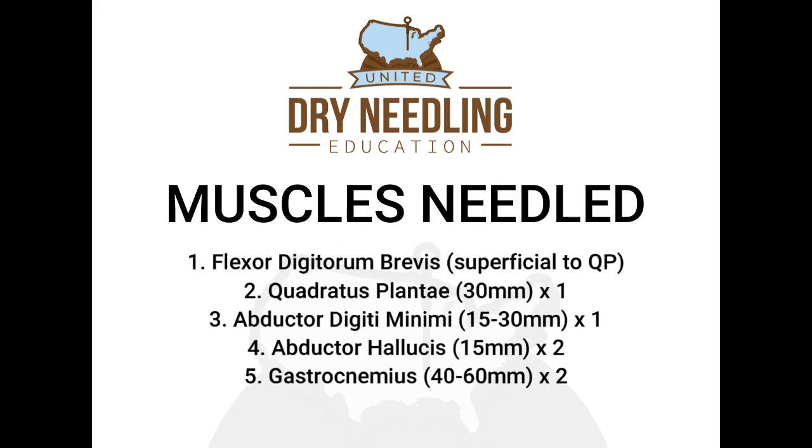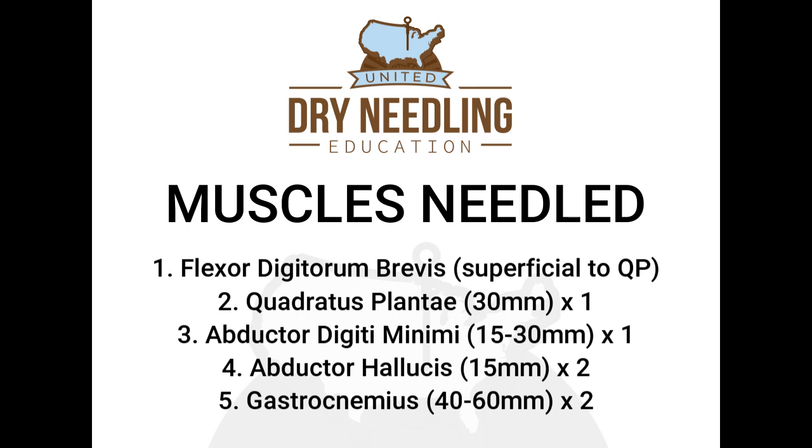For this particular treatment setup, you'll include dry needling to five different muscles. The first muscle is the flexor digitorum brevis, which is superficial to the quadratus plantae, so you'll pass through the flexor digitorum brevis on your way into the quadratus plantae. For the quadratus plantae, you'll use a 30-millimeter needle.